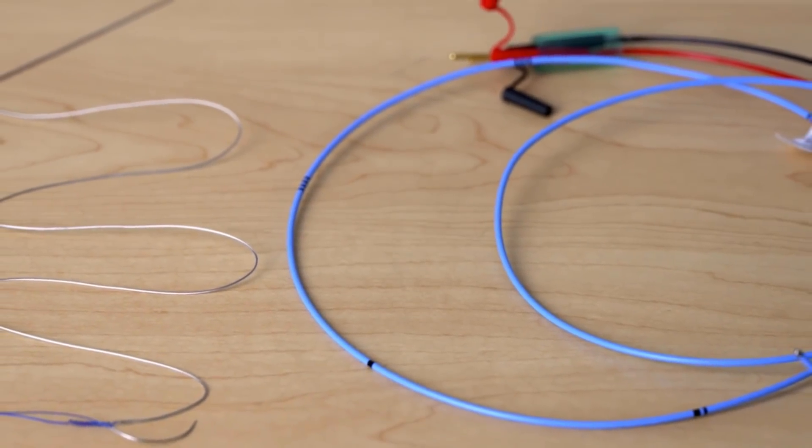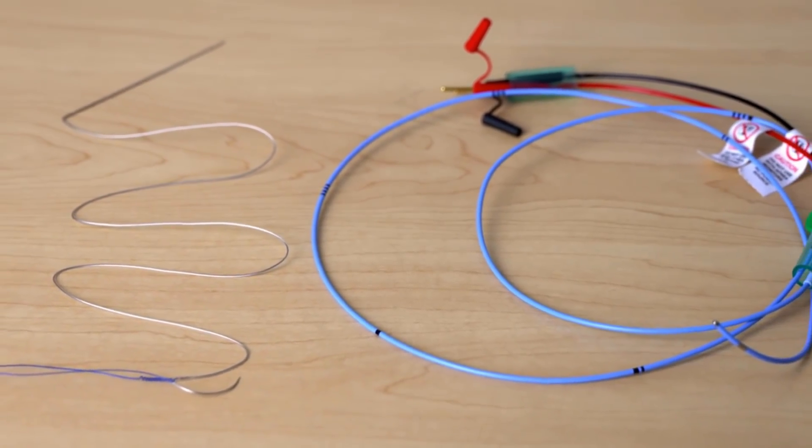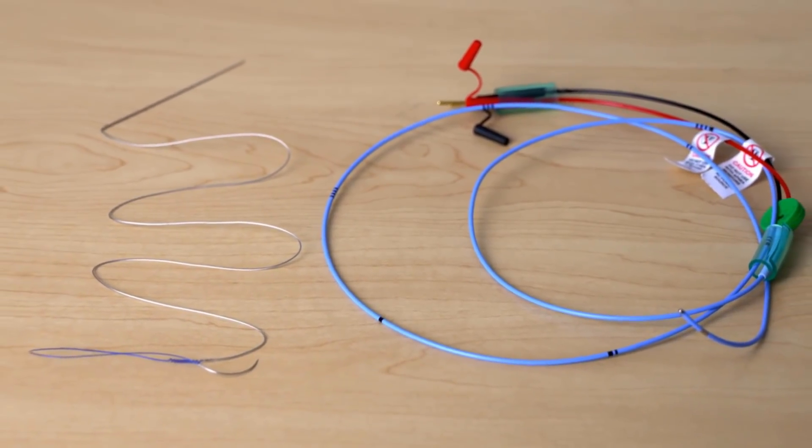These wires and leads connect to a cable which connects to the external pacemaker. So the pacing leads or heart wires don't go directly into the external pacemaker? Correct. A cable is always needed to connect the pacing catheter, lead or heart wire to the external pacemaker.